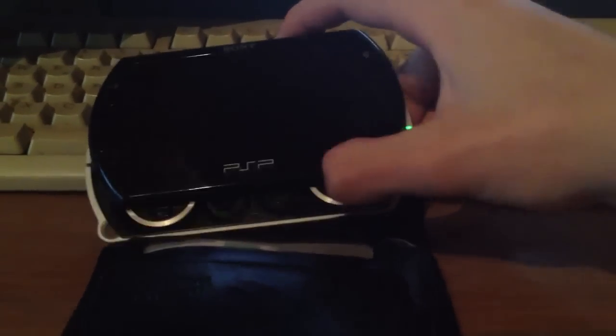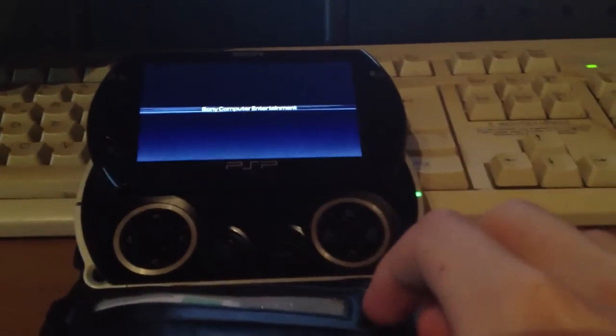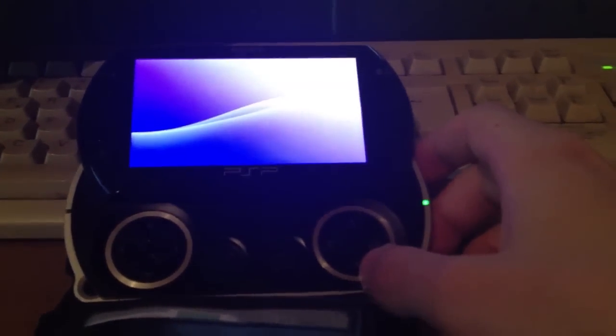This is ZZ and today I will show you how to update your newer PlayStation Portable — like PlayStation Portable 3000, PSP Go, and PSP E1000, which seems to be Europe exclusive — to the latest custom firmware.